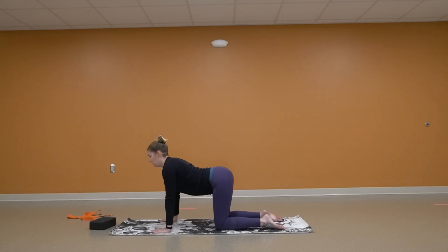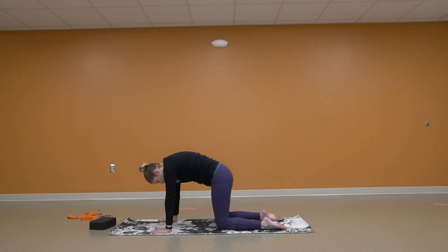We're going to drop our belly — cow. Turn that pelvis. Stay strong in those shoulders. And now we're going to push up and away into cat. Arching that back. Dropping that head in between the shoulders.